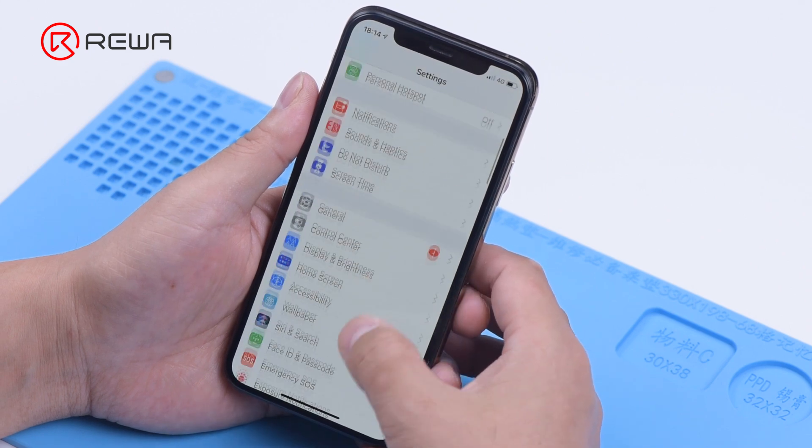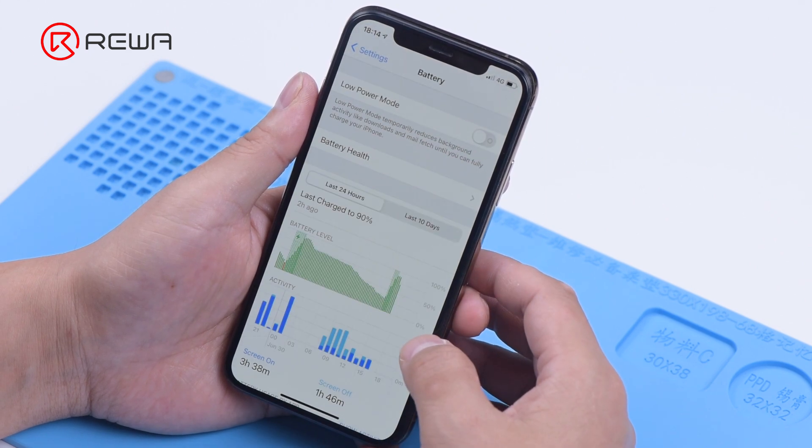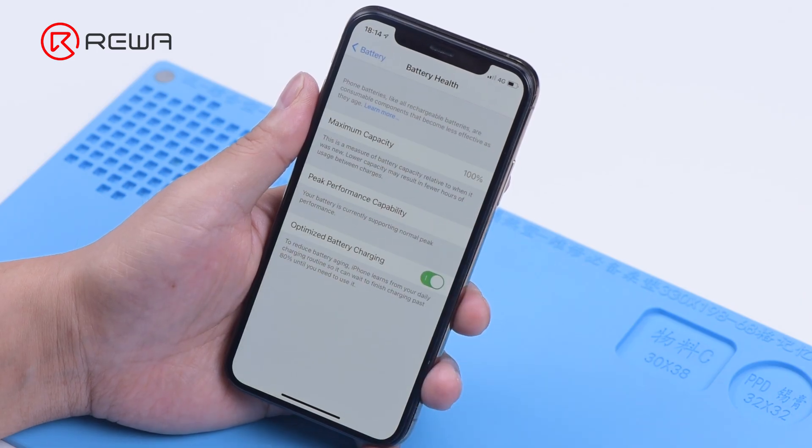Go to settings to view the battery health information. The maximum capacity is 100% and there is no important battery message.